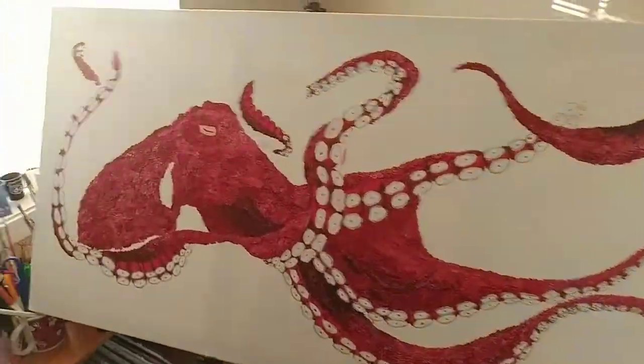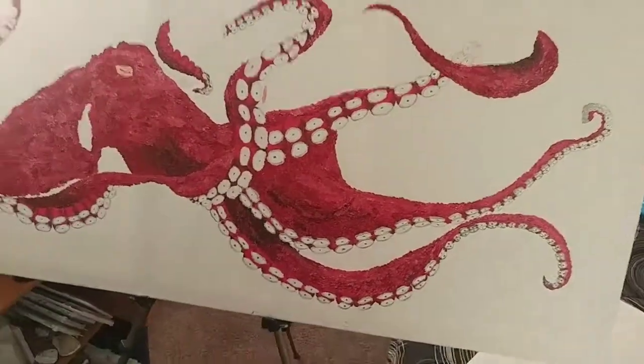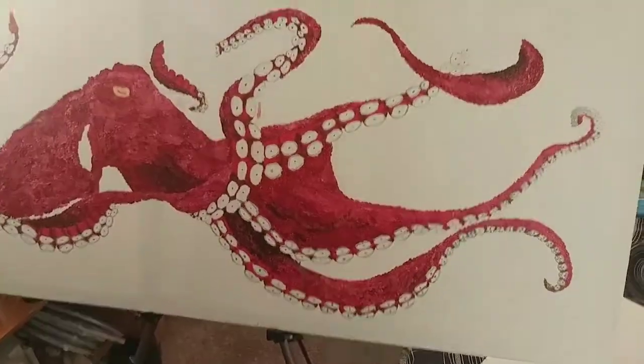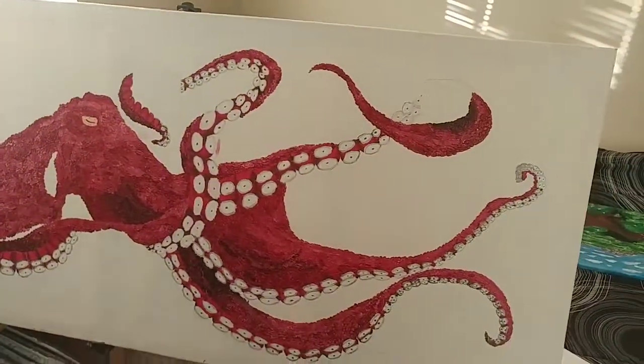I'm not going to reveal it until the very end when the painting is all the way done. Make sure you stay tuned so you can get all the exciting content and find out what this painting is going to be. So let me show you what it looks like. Here is the painting — it's a glorious octopus and I absolutely love octopuses. I think they are one of the most amazing creatures in the entire world. As you can see, I've done a good portion of it.